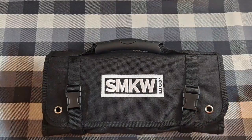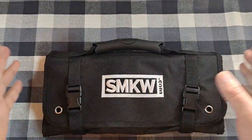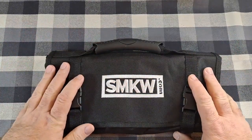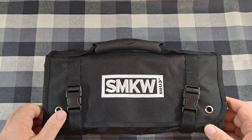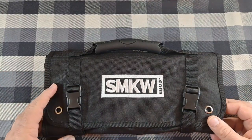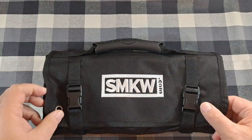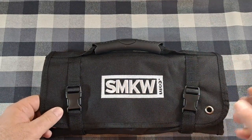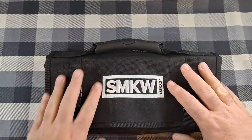Hey everyone, how y'all doing? Welcome back to the channel. We just went over 500 subscribers — I couldn't be more excited. Thanks to everyone that subscribes and comments and all that stuff. I thought I'd show you this knife roll.